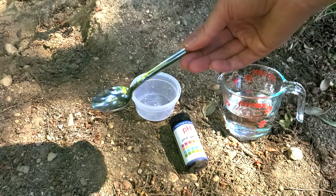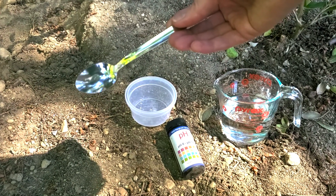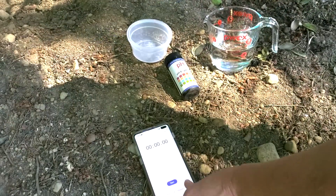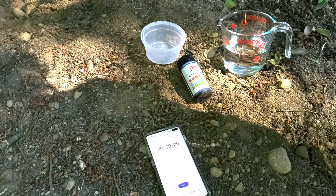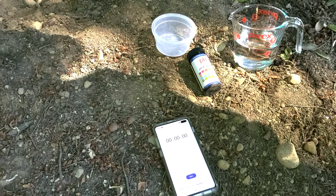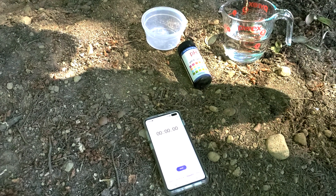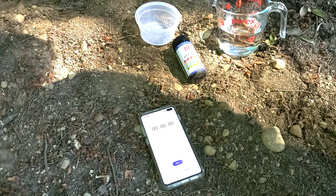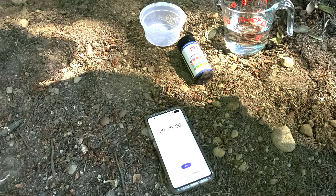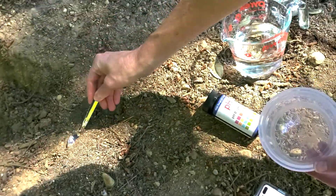For today's controlled variables — we like to nerd out a little before we get started — we'll use the same teaspoon for both the soil and the water, and the same person will be scooping. Part of the test is that when we dip the strips into the slurry of soil and water, we need to let it stay in there for 1 to 2 seconds, then pull the strip out, shake it a little to remove excess water and soil, and start a timer for 15 seconds. At the end of 15 seconds, we'll take that pH strip and measure it against the color combinations. Are we ready? I think we're ready. Same person — me — same teaspoon. Here we go.